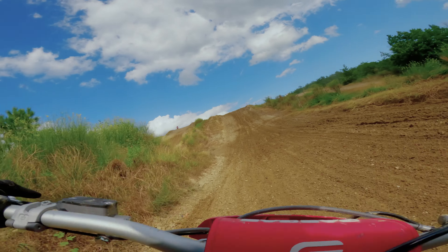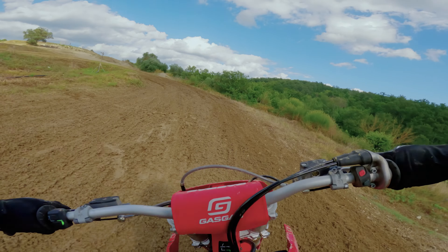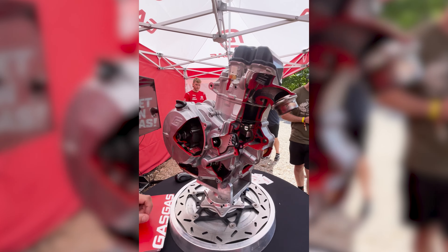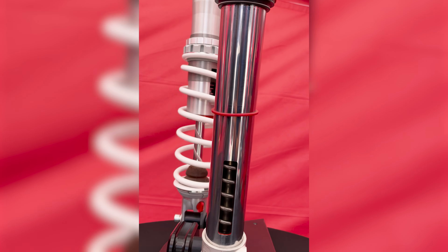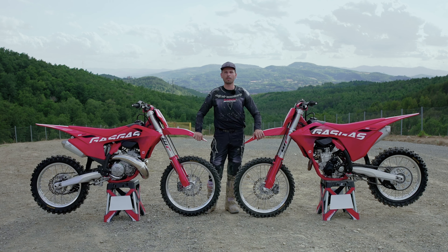We're going to have a bit more detail coming on these bikes. Tomorrow we're out here again and GasGas has what they call tech talks, where they'll give us more in-depth insights on everything they've done to the suspension, chassis, and motor. We'll be including all those details later on in a written review. Thanks for tuning in — we'll see you in the next one.